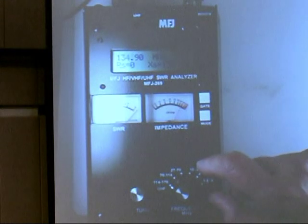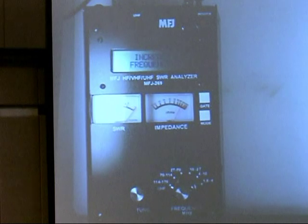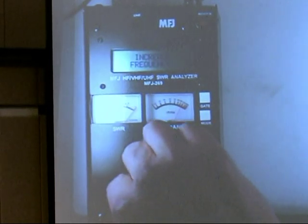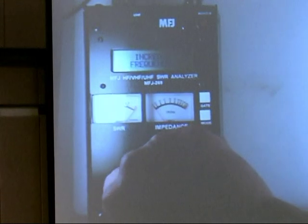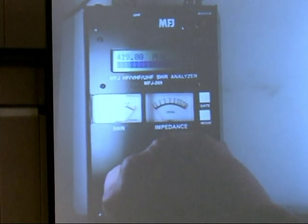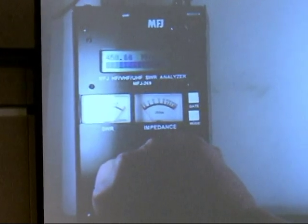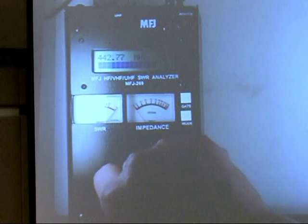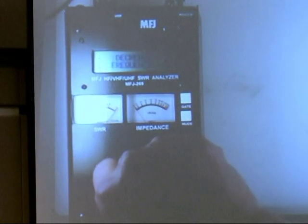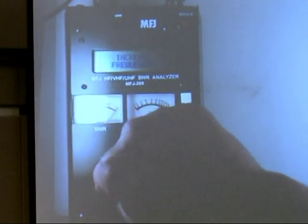The range goes from 1.8 all the way up to 170 megahertz. If you push the UHF button, it'll take it into the UHF range — 415 to 470 megahertz. You can see it starts at about 415 and goes all the way up to 470. It uses a tripler in there, and it tells you when you're too high or too low in frequency to keep you within range.